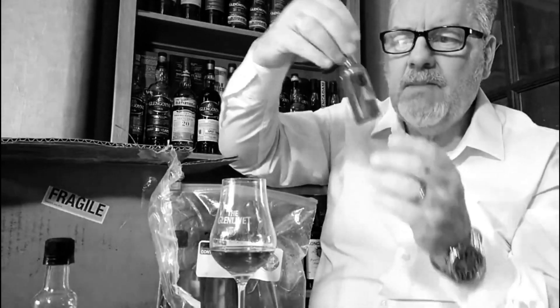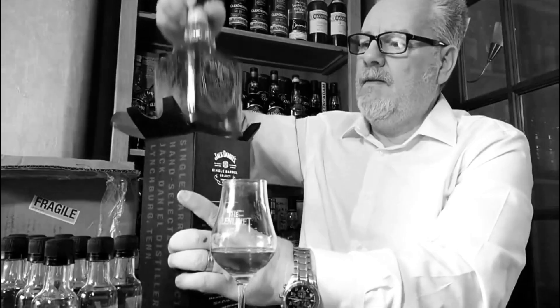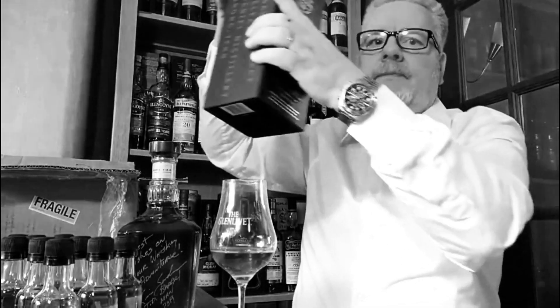Welcome folks and welcome back to the Whiskey Friend with me Alan. Yes, sherry again. I've missed it. I'm back on it. Loving it.